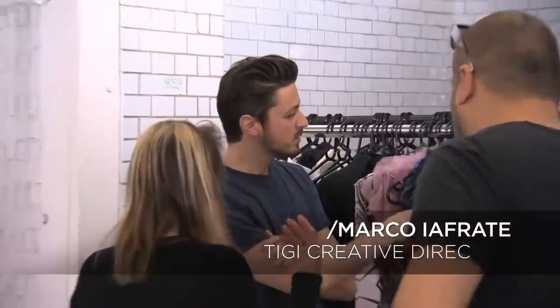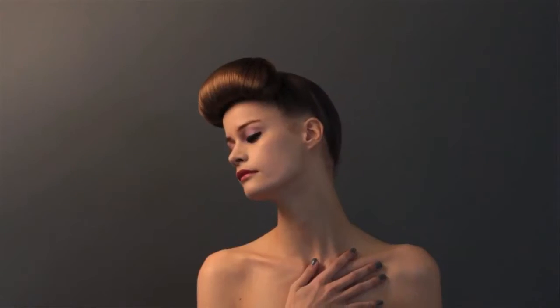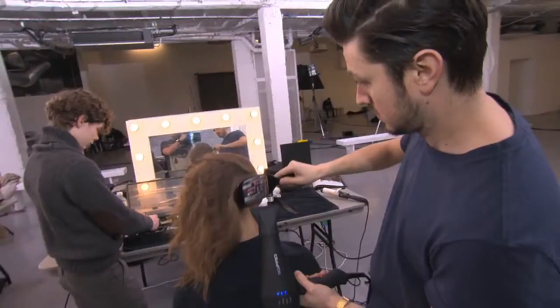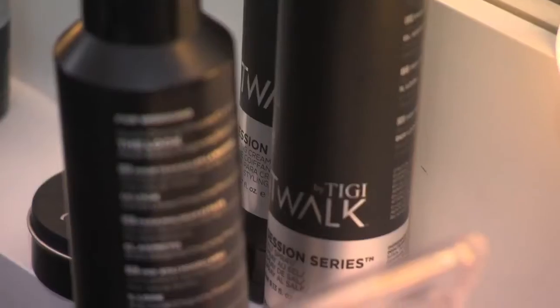Hi everyone, my name is Marco Iafrade, creative director for TG. For the first look, I wanted to create something which has a little bit more discipline. That's why I chose to have a very high ponytail, with everything up into the ponytail, having it really clean.